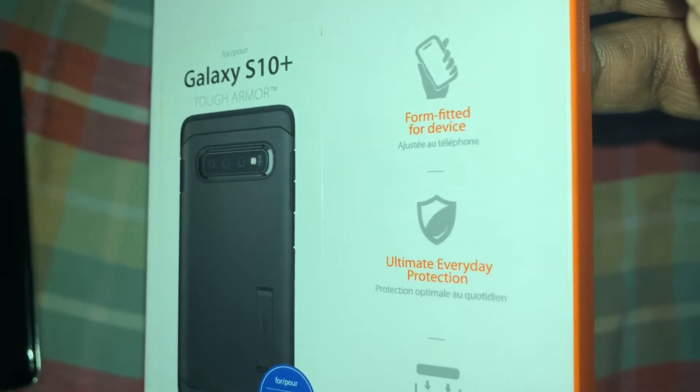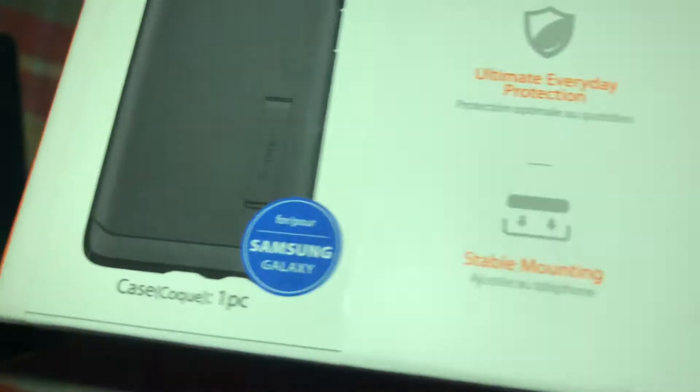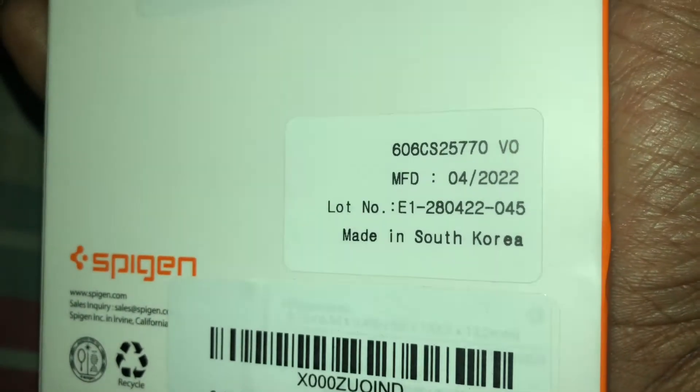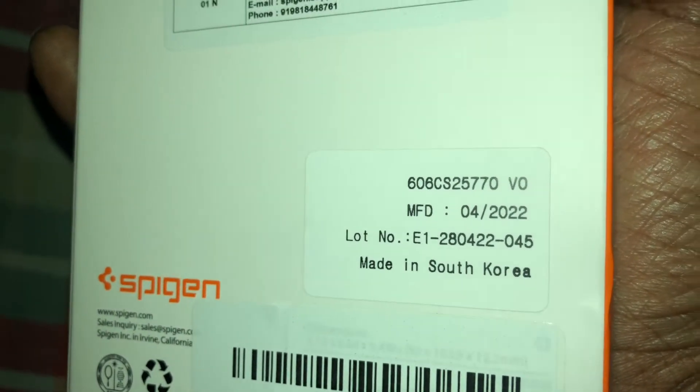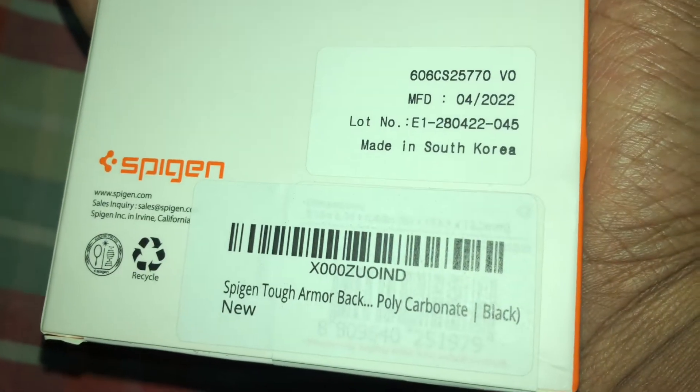It says form fitted for device, ultimate everyday protection, and stable mounting. On the back side it's imported by Spigen India, pretty much made in South Korea, April of 2022.